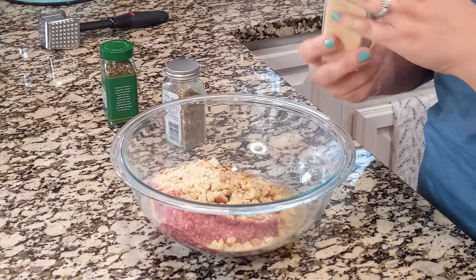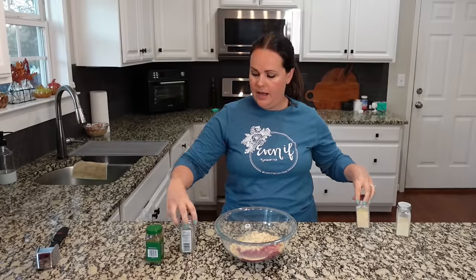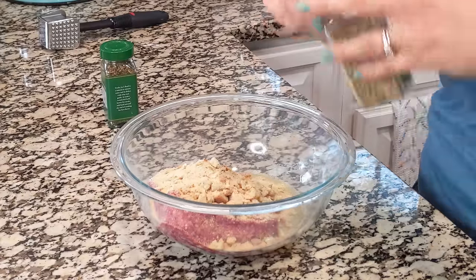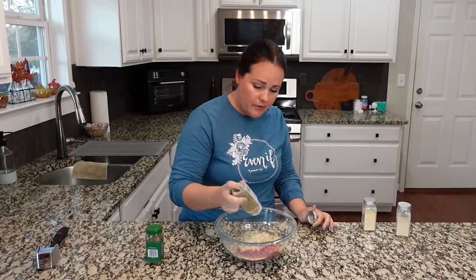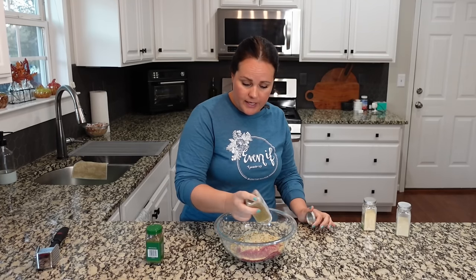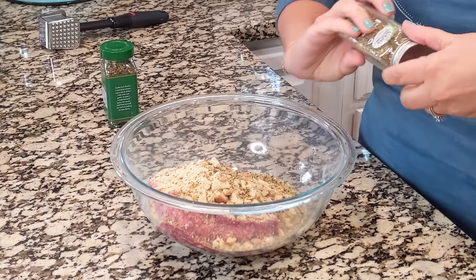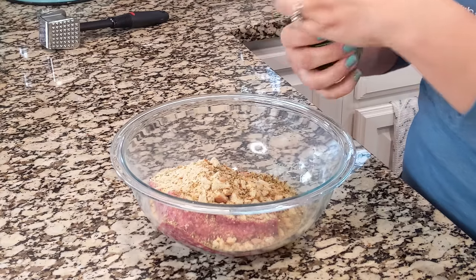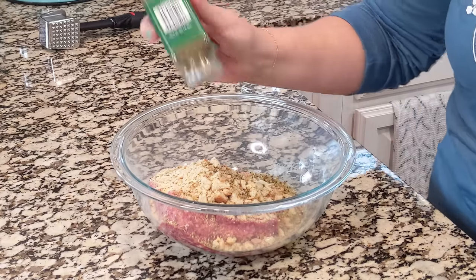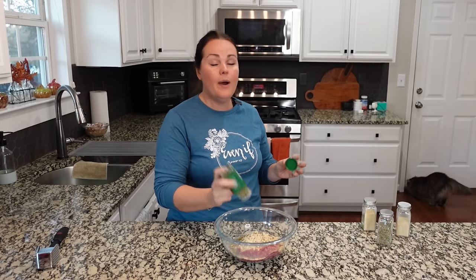Same thing with garlic powder — feel free to just use minced garlic. And then I love adding Italian seasoning, so good in this recipe. This is about a teaspoon, but you're also going to get a lot of these flavors from that stuffing mix. So honestly, you could make this like a four-ingredient recipe if you wanted to and just add the stuffing mix without any of these other things. I'm going to add some basil just because we like these flavors — feel free to add whatever you love.